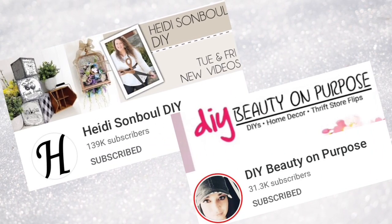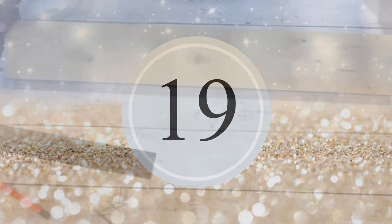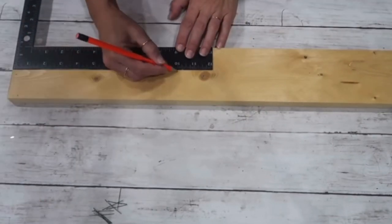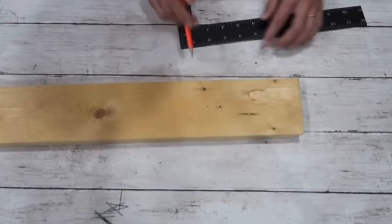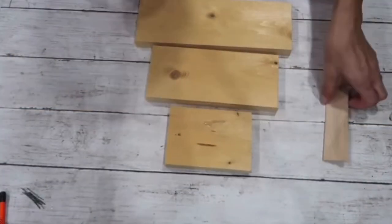My two dear friends Heidi over at Heidi Sambul DIY and Liane P at DIY Beauty on Purpose got all us creators together to make this '20 Favorite DIYs' video. There's going to be a playlist in the description box as well as their channel links. For this project, I'm taking a board I already had on hand and cutting it into three pieces — I believe 10 inches, 8 inches, and 5 inches.